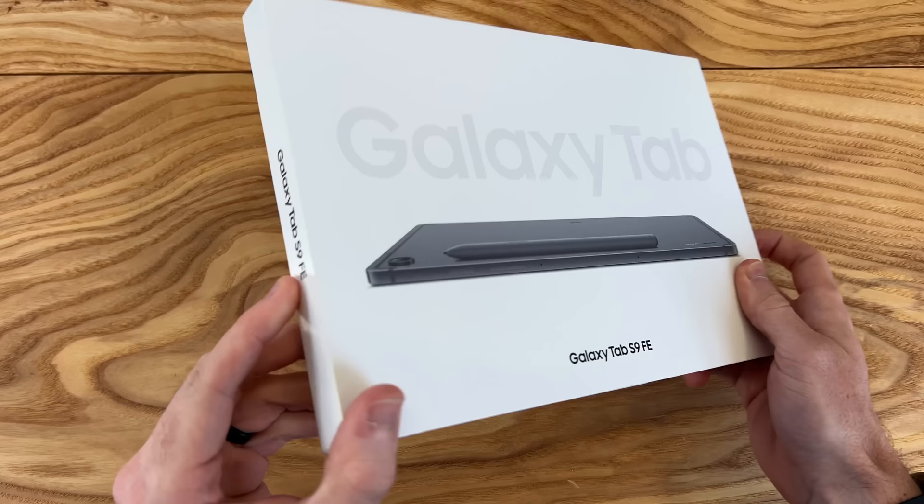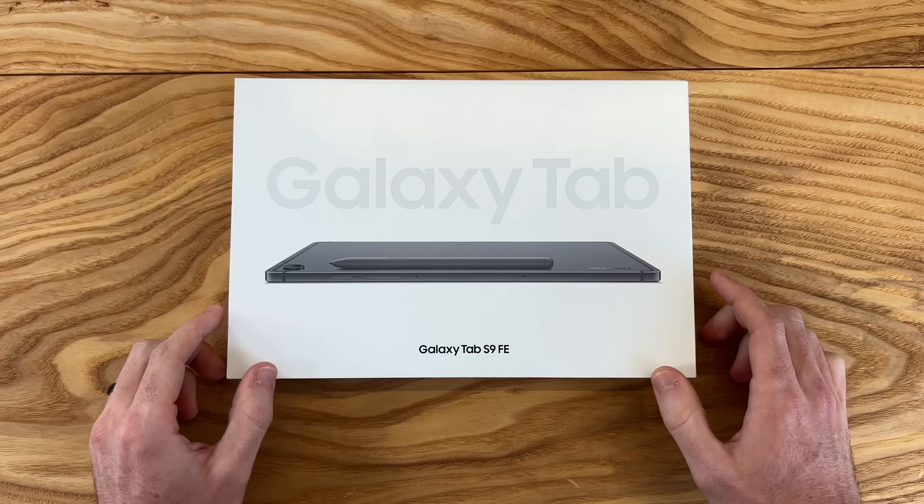Hey guys, this is Shane. I'm back with another video to share my full review of the Samsung Galaxy Tab S9 FE.